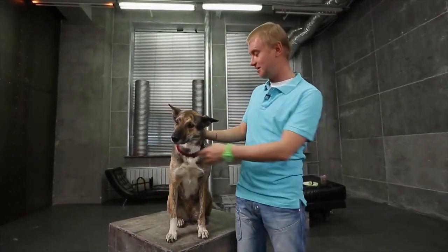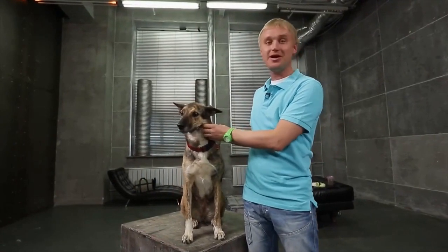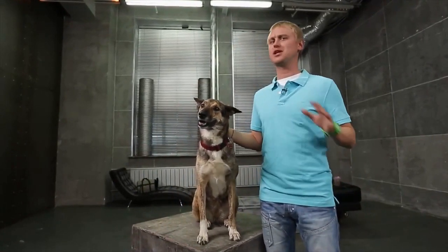How do dogs shake themselves dry? And do all animals do it the same way? We'll try to answer this bewildering question by using our high-speed cameras.